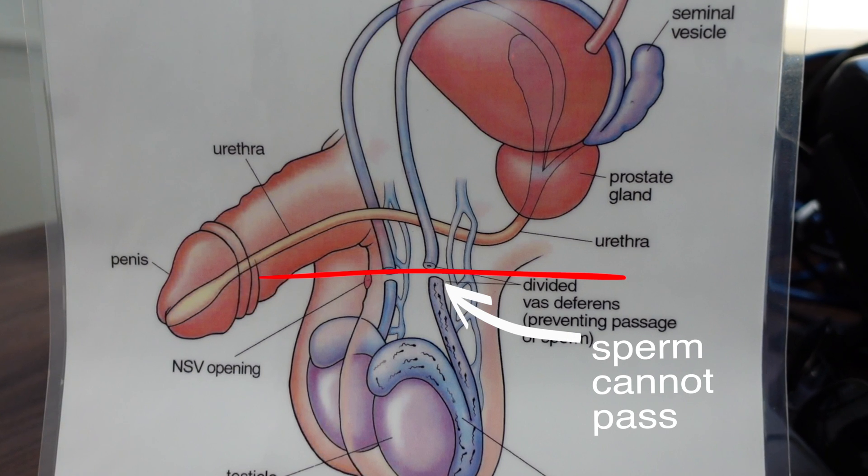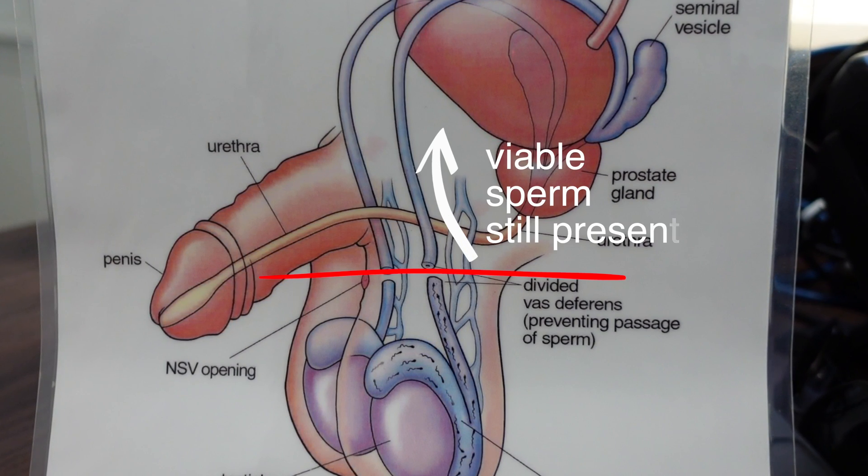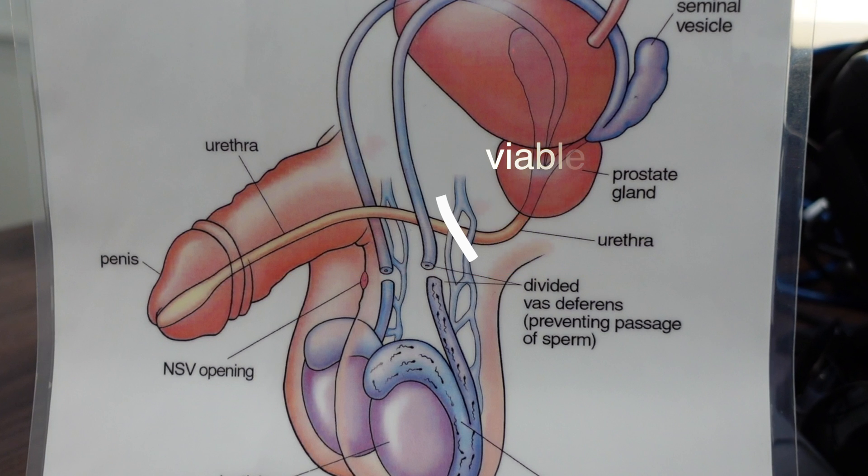Why do vasectomies fail at all? The most common reason for failure is not because the vasectomy doesn't work, but because the person doesn't wait long enough after the procedure before having unprotected sex. If we cut the vas deferens we're stopping future sperm from getting through, but there will still be millions of viable sperm stored all the way up to the seminal vesicles, and these can take up to four months or even longer to completely clear. So you should always use alternative contraception for at least 16 weeks following a vasectomy, then perform a semen test to make sure there is no sperm in the semen. Once you get clearance from your doctor confirming no sperm is seen in the ejaculate, you can consider the vasectomy a success and stop using other contraception.